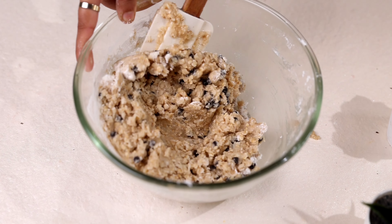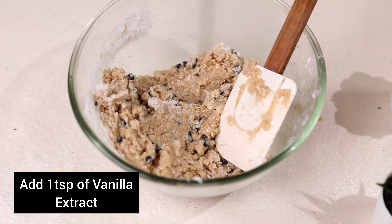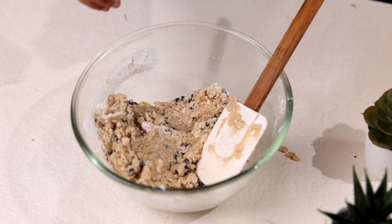Once the dough is formed, you can add a little bit of vanilla essence and mix again.